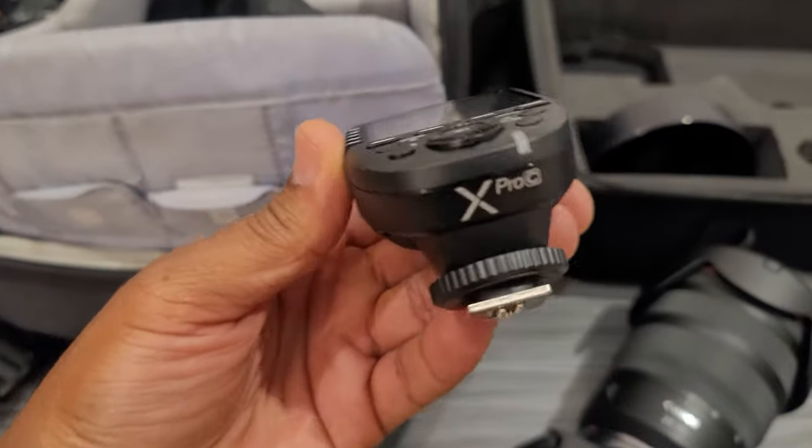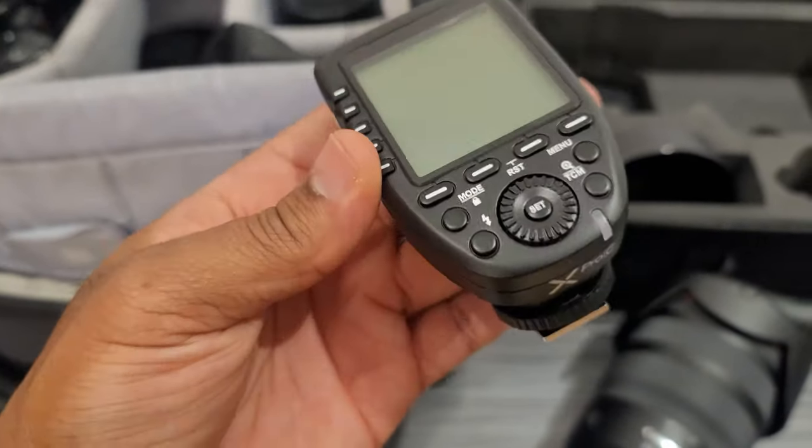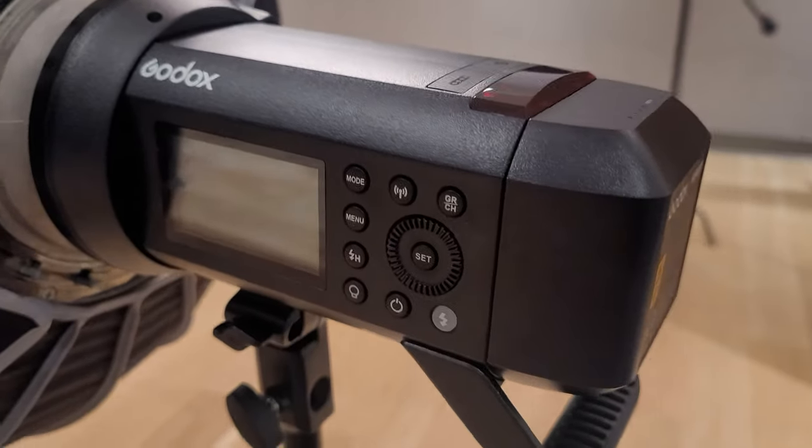And this is the GoDox X-Pro C remote flash trigger that I'm going to be using on my Canon EOS R8 to trigger these GoDox 8400s.